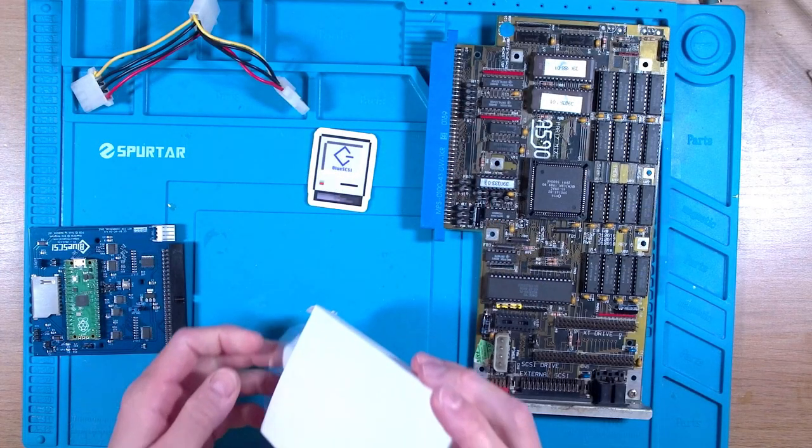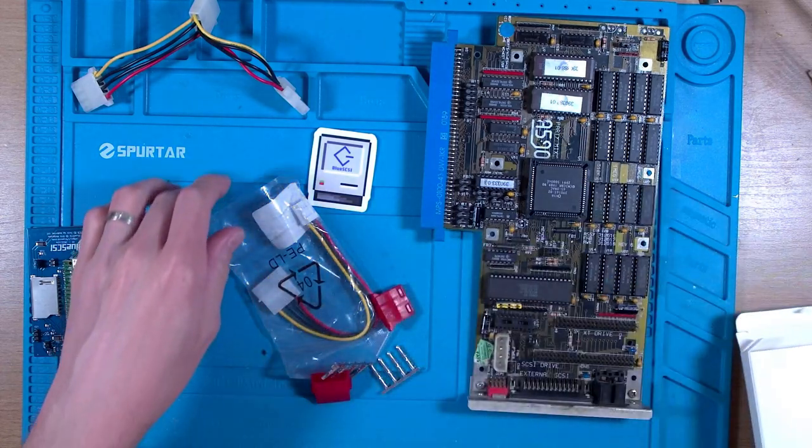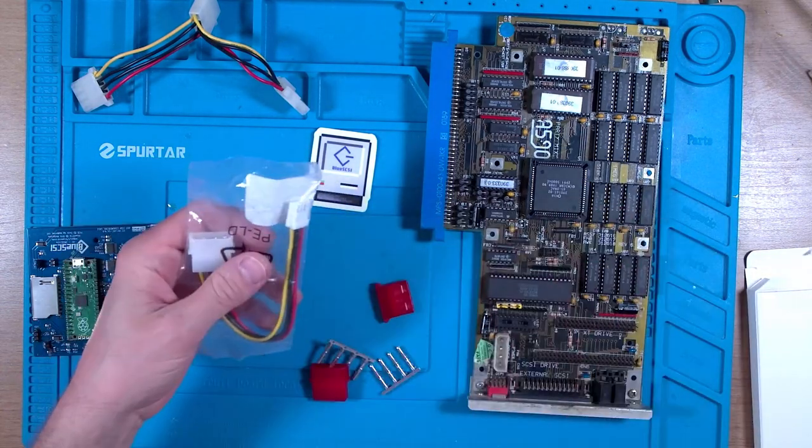I want to fit this inside my now working A590, but there's a problem. This accepts a floppy drive power cable, but the A590 uses a hard disk style Molex connector. I looked around and you can get a Molex to floppy connector, but it's the wrong gender. So instead I've purchased an adapter and a small kit of plugs and sockets so I can make up my own cable.